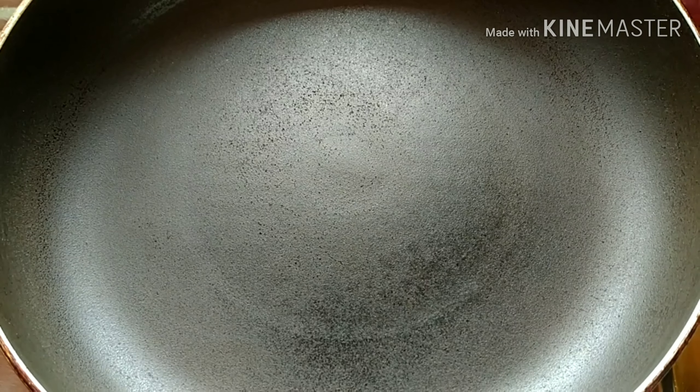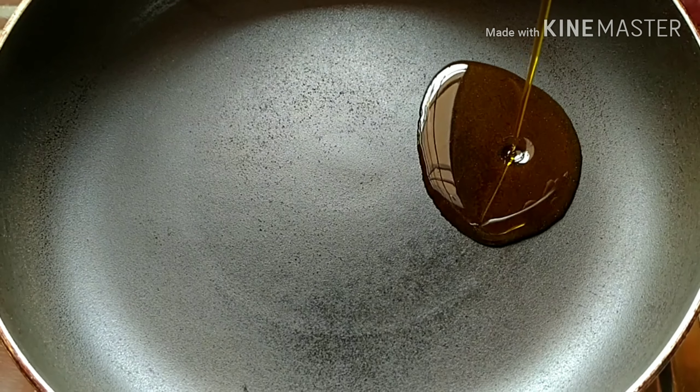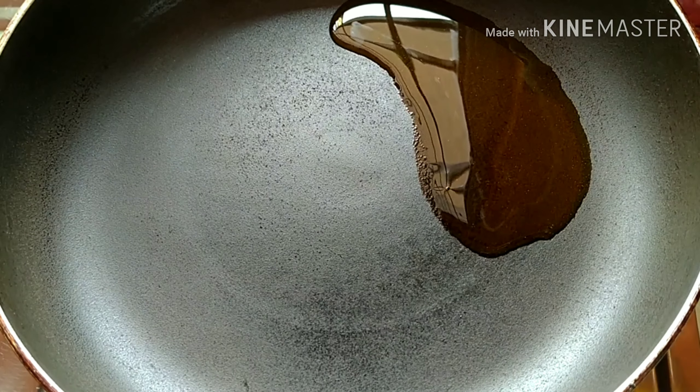Put oil in the pan and add 2 tablespoons of mustard oil.